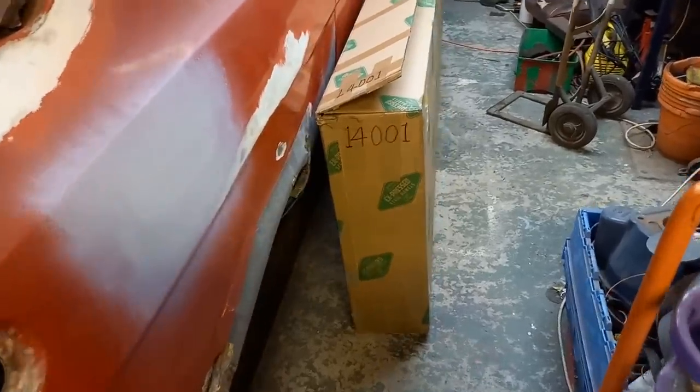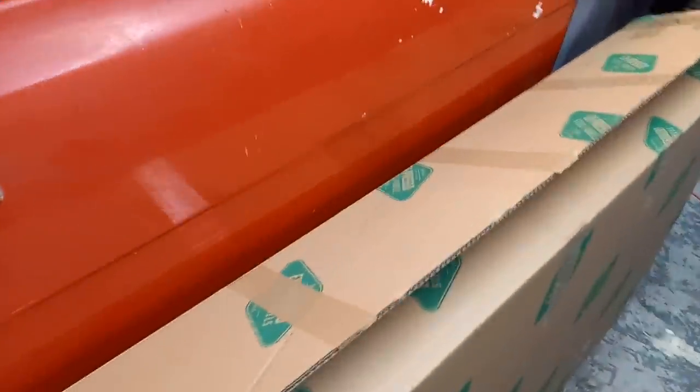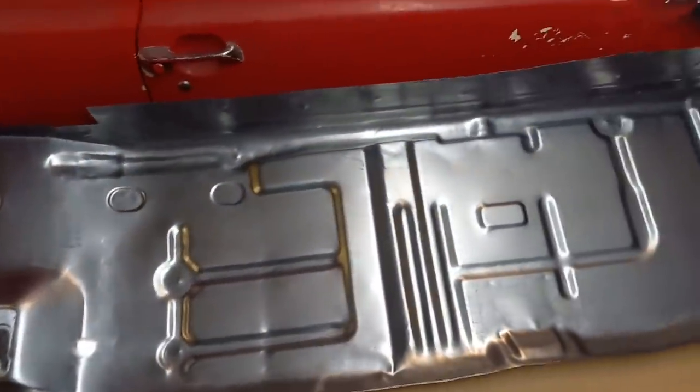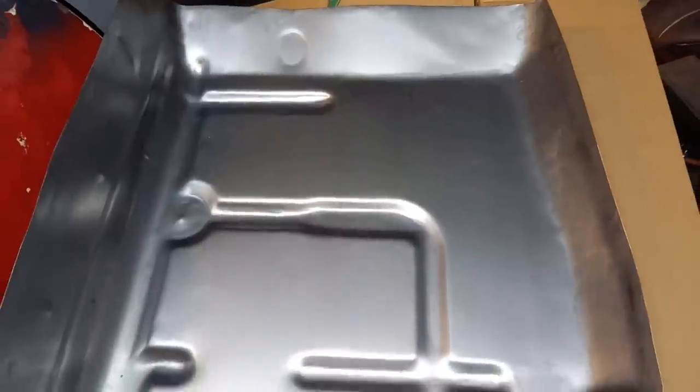Delivery day today. We've had a parcel from Express Panels. What we have in here is a very nicely made half floor. I'll pull that out and show you guys what it looks like. Look at that beauty. That looks quite nicely made, to be fair. It's a bit nicer than the one I made for myself, so I'm quite impressed with this.